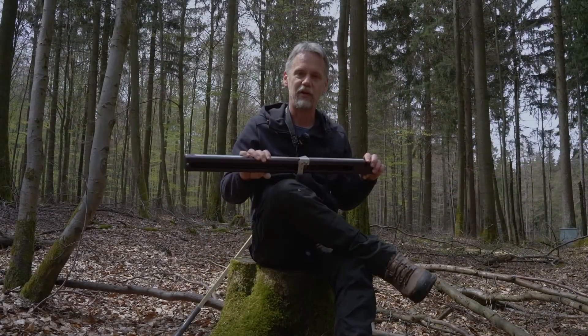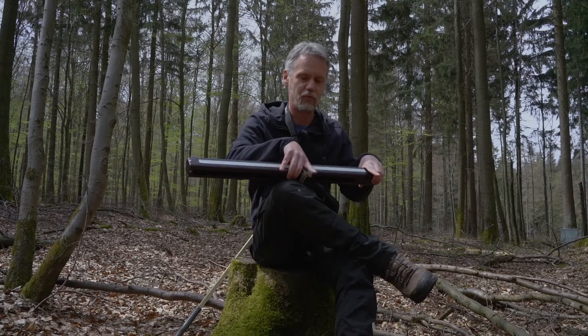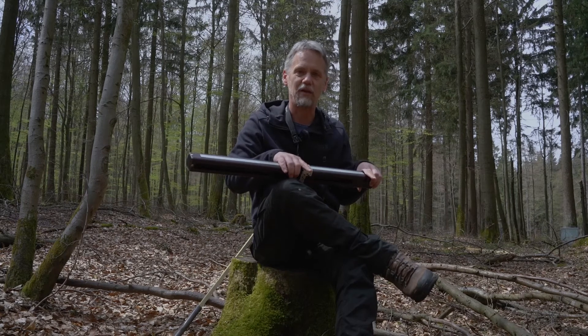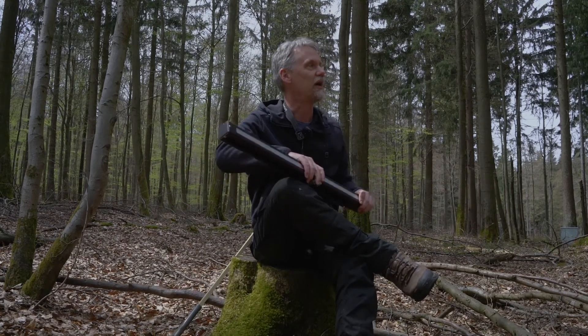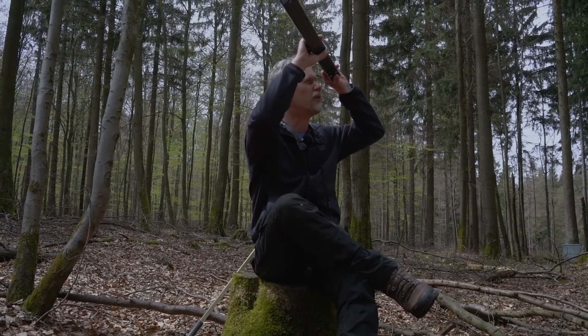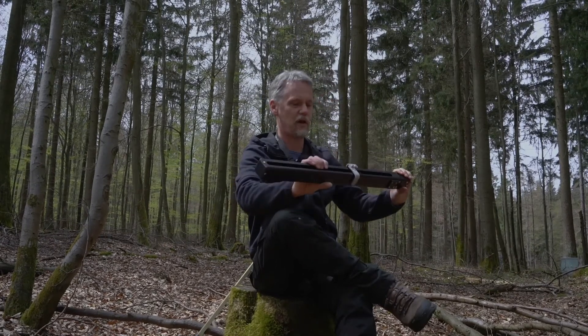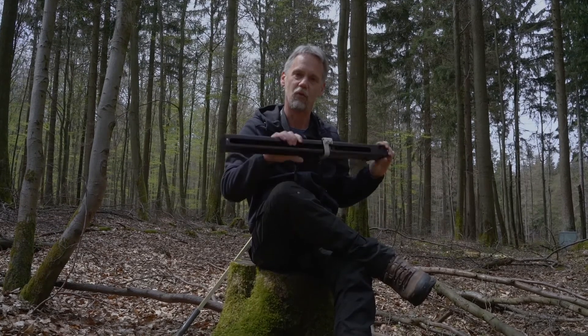Another interesting thing with this optical caliper is that we are using two parallel beams, which means it doesn't matter at which height of the tree you are measuring. You can also use it to measure diameters at upper heights — for example, you can determine a diameter at six meters height. You cannot measure the height itself, but you can measure the diameter at any height of the tree.